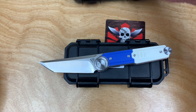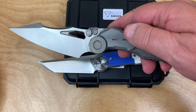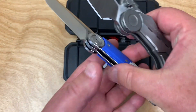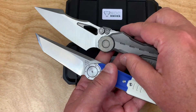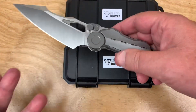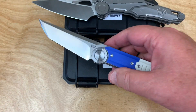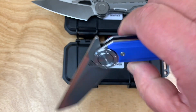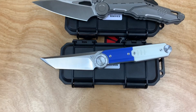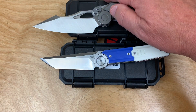My SO7 is seven ounces, but it's way bigger, so it feels light for what it is. The DG23 feels compact but heavy for its size. I like the NOC line of knives.